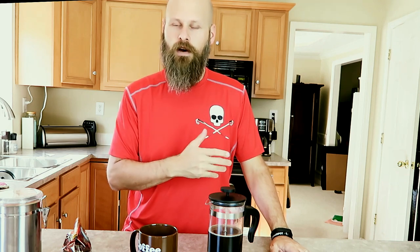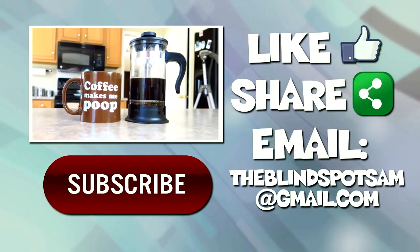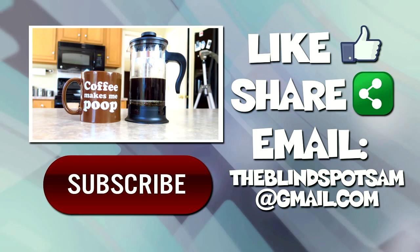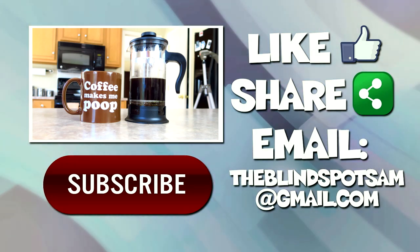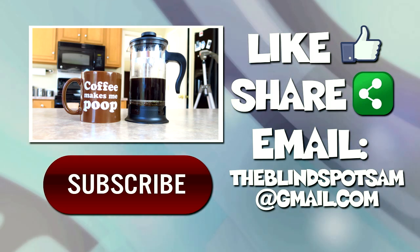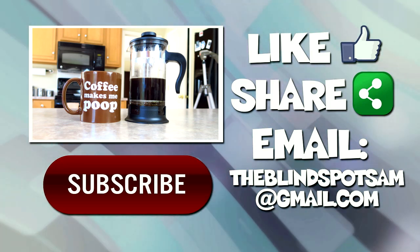All right, that's it guys. Thank you very much for watching. This is Sam with The Blind Spot. If you have any questions or suggestions — things you want me to try — please let me know down in the comments below. This was a good suggestion, thank you very much. As always, if you liked the video, be sure to hit that like button. If you want to stay up to date with all the videos coming out in the future, be sure to hit that subscribe button. Thanks again for watching — this is Sam with The Blind Spot, I'll see you next time.